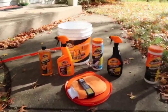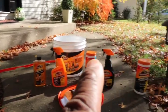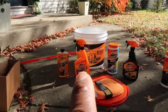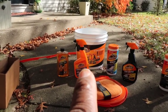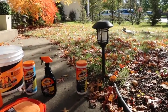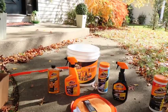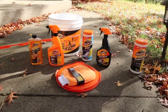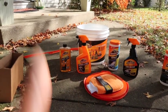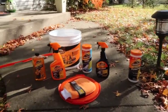So to recap everything in the Armor All Ultimate Care Bucket: you get the wax and wash, the extreme tire shine, the glass wipes, the wheel and tire cleaner, the protective dashboard wipes, the microfiber mitt, and the bucket — all for $26.